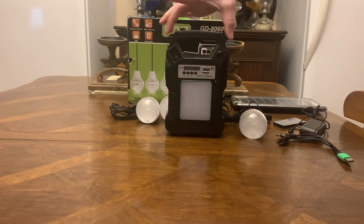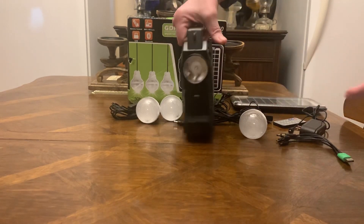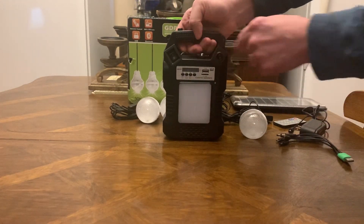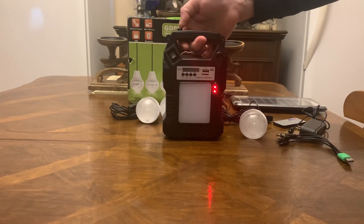The unit's got two little eye grommets right here — you can hook a cord, a string, or a little chain and hang it up, or strap it around you and walk with it if you need to. There's a flashlight on the front so you can walk with it.